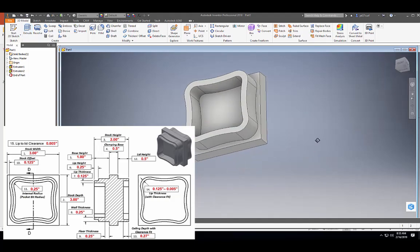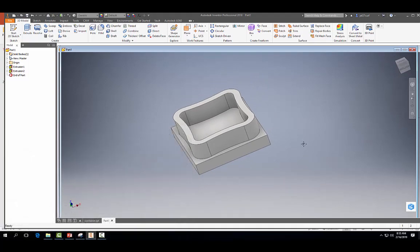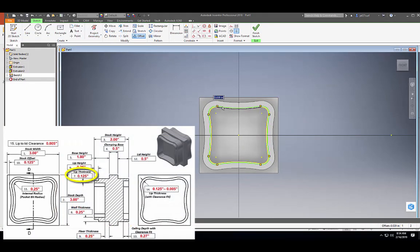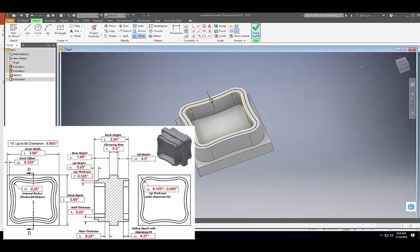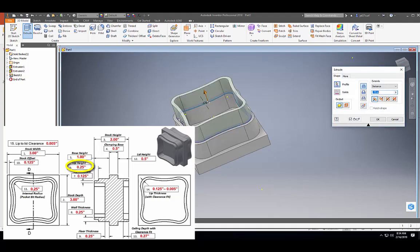It's starting to look more like the base of our container. To make the lip of our container, let's go ahead and start a 2D sketch on here and we're going to project geometry. Then once again we're going to offset it based on our dimensions — 0.125. Then we're going to finish our sketch and extrude this inner portion a distance of 0.25.